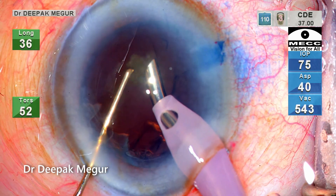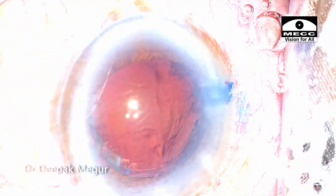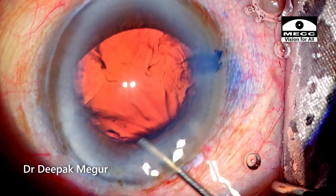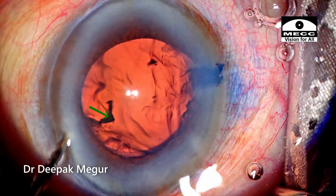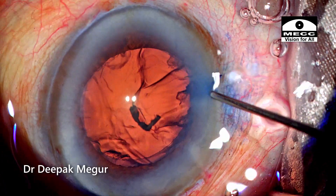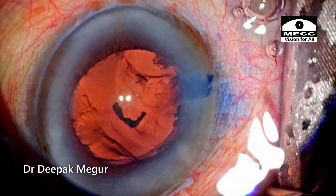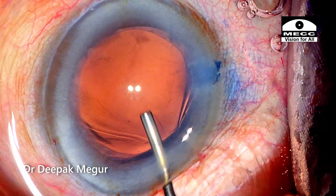The emulsification process is now completed. As a habit, I always use some fluid from the side ports since usually some fragments and lens fibers get stuck there. It is important not to miss these tiny lens particles, which can cause chronic recurrent uveitis in the late postoperative period. The two tiny fragments are flushed out using OVD.